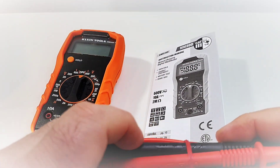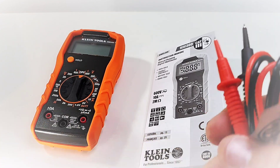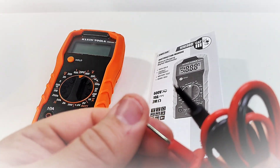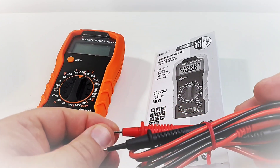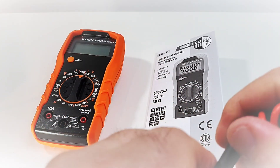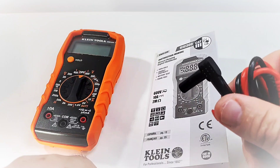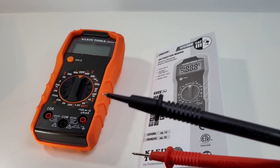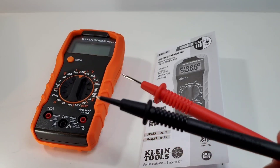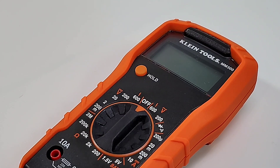Those test leads are 10-amp rated, CAT III 600 volts. They do have that safety shroud on top, which comes off easily. Not super pointy, but a good-size tip on the end. On the reverse we have a shrouded tip with a little protective layer. The leads carry the Klein logo as well, so they are definitely made for this multimeter and not just thrown in as an afterthought.